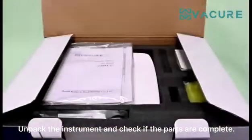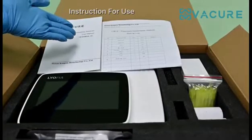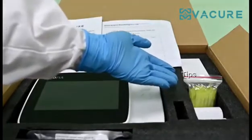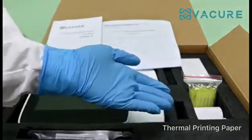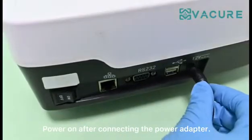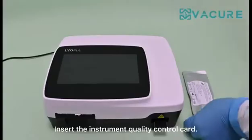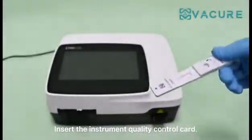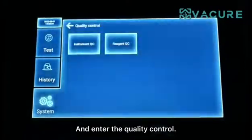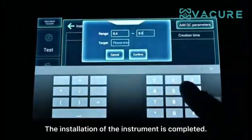Unpack the instrument and check if the parts are complete. Power on after connecting the power adapter. Insert the instrument quality control card and enter the quality control. The installation of the instrument is completed.